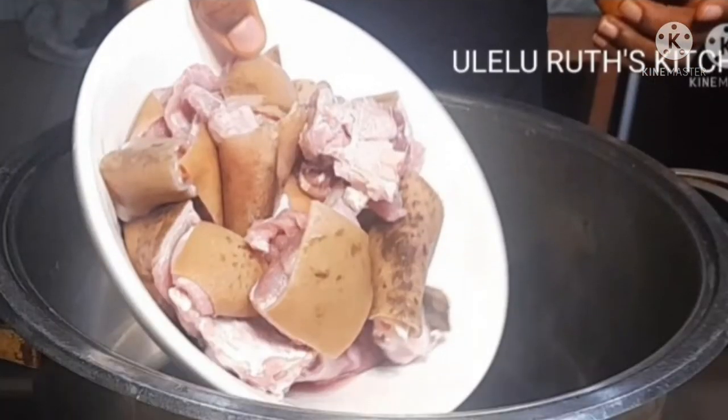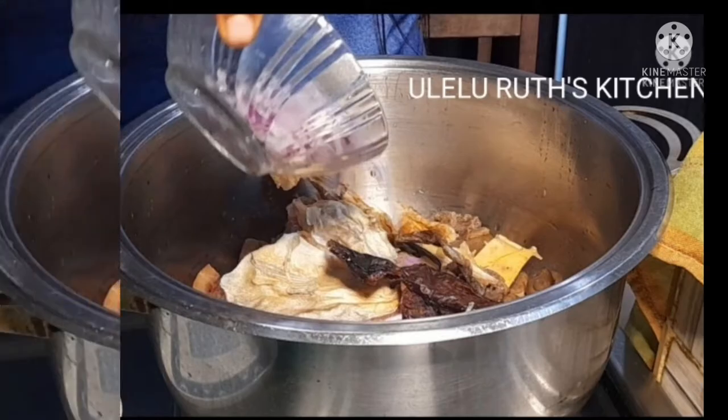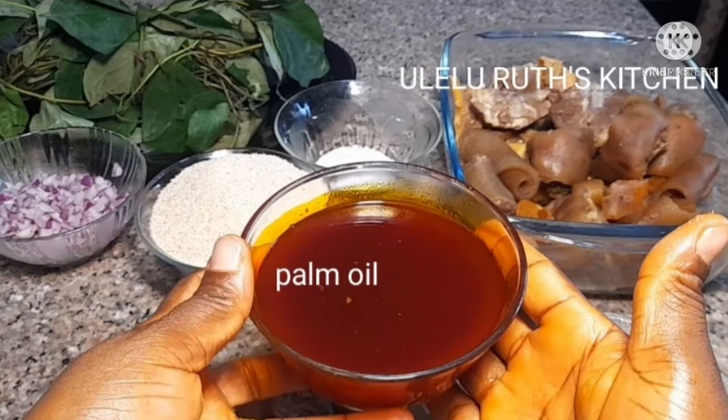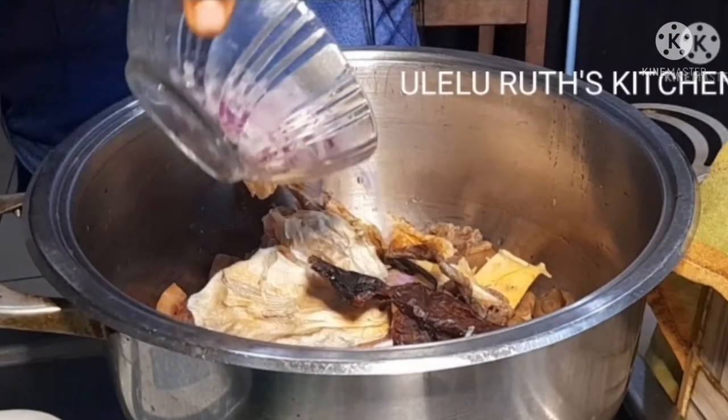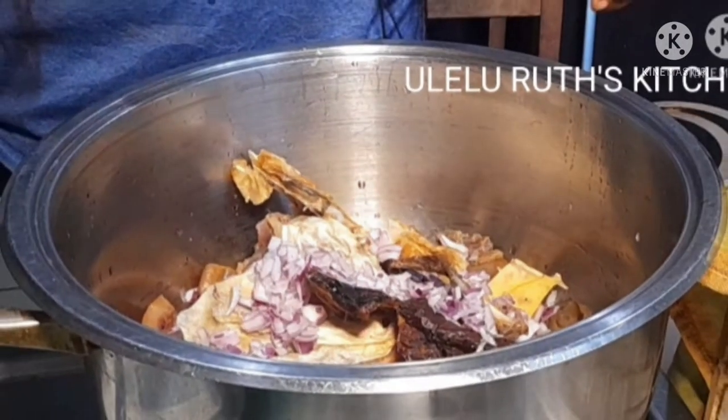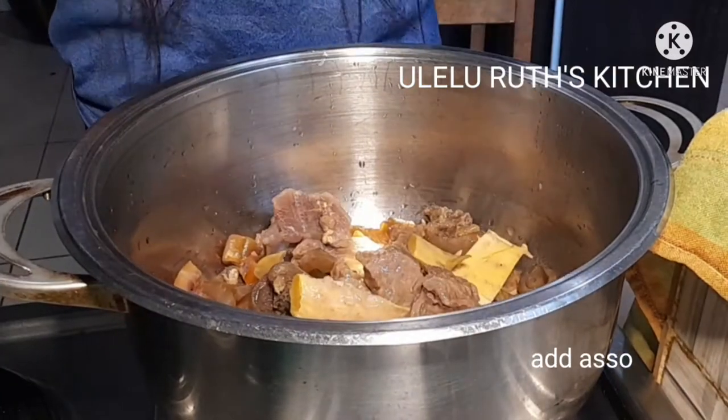Hello, welcome once again to my channel. In this video I will show you how I cook two of the easiest Nigerian soups. Watch to the end and tell me which of these soups you think is very easy and popular, and which one you would like to prepare. I will not be giving you the names of the soups till the end, so keep watching. Let's dive into it!